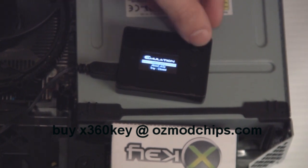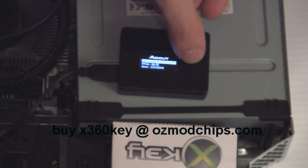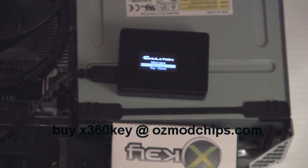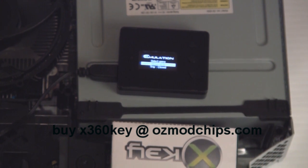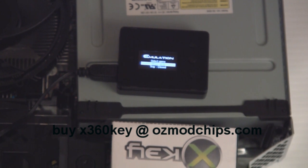Test that the buttons are working — press and long press to go back. Same as the fat console, I want you to test two things. First, plug a hard drive into the X key and load up a game. Make sure the games are in a folder called GAMES — G-A-M-E-S. If it says 'open tray,' just press A on your controller and open the tray. I'm not going to show you how to do that, but yeah.